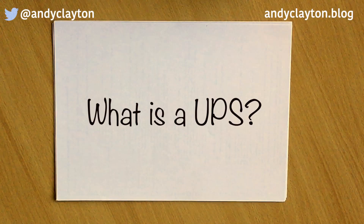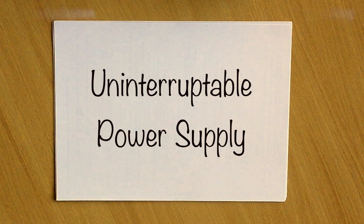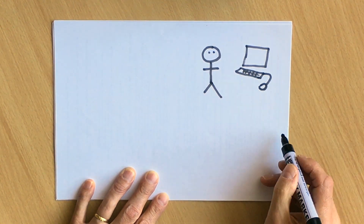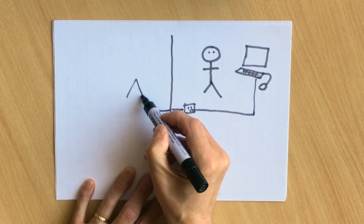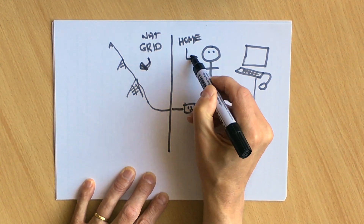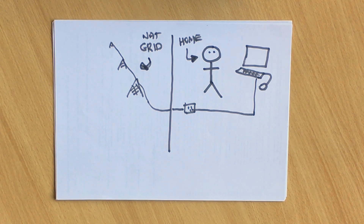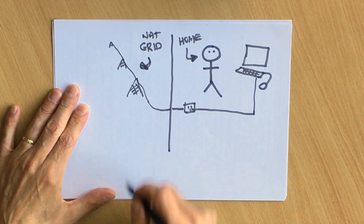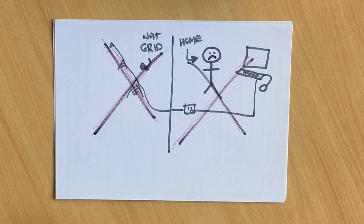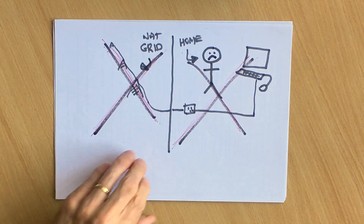Welcome to another video about what is a UPS. A UPS stands for Uninterruptible Power Supply. The concept is quite simple — you may be sitting at home with a device like a computer that's plugged into the mains. But what happens if the power goes down? Your computer or device goes down with it and you potentially lose your data.